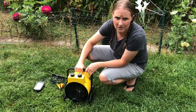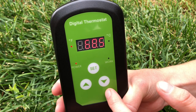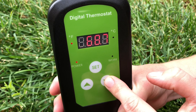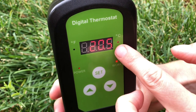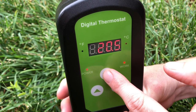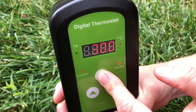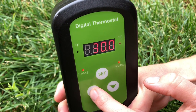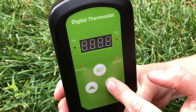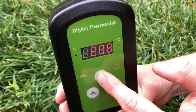I've got it plugged in and it's working. If you want to change from Fahrenheit to Celsius, you just push the arrow here and it will change over. If you want to set a temperature, push and hold the set button until it starts to flash, then use the up or down arrows to adjust. When you've set the temperature you want, hold the set button and it will set.